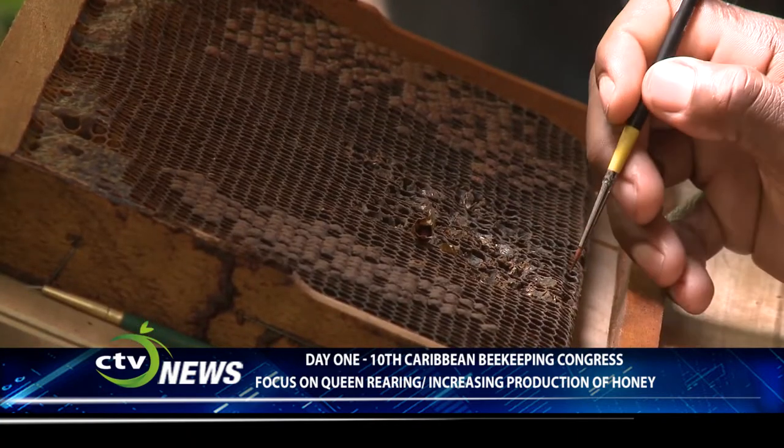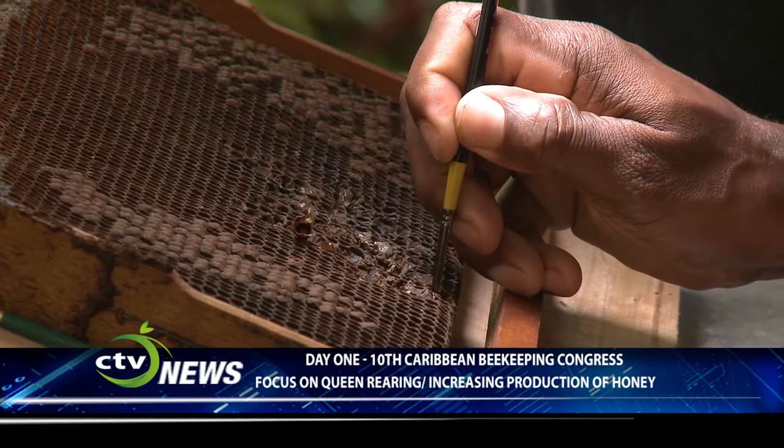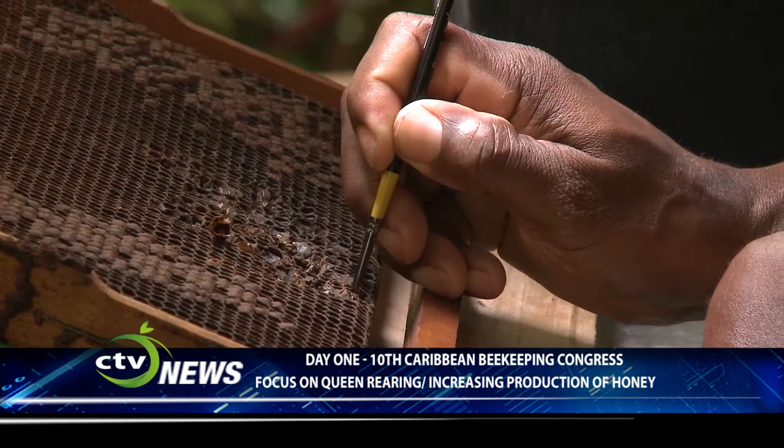Sometimes your queen is not producing well enough for you, so you could actually do queen rearing, create a better queen, and have a better hive to produce honey. Queen rearing is critical for increasing honey production and for the perpetuation of healthy and vibrant hives.